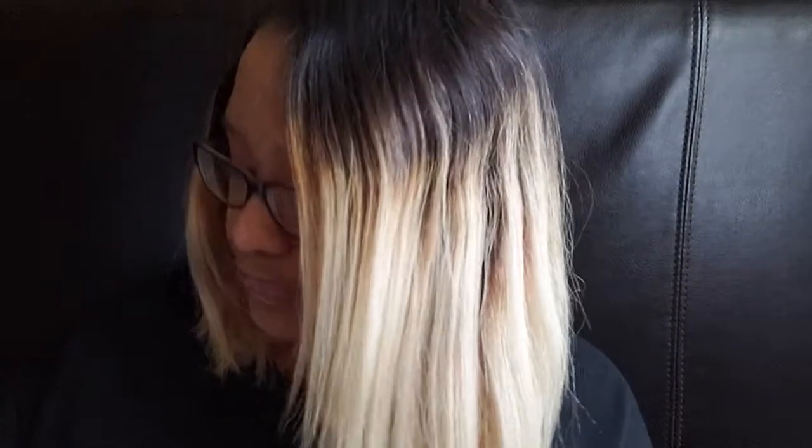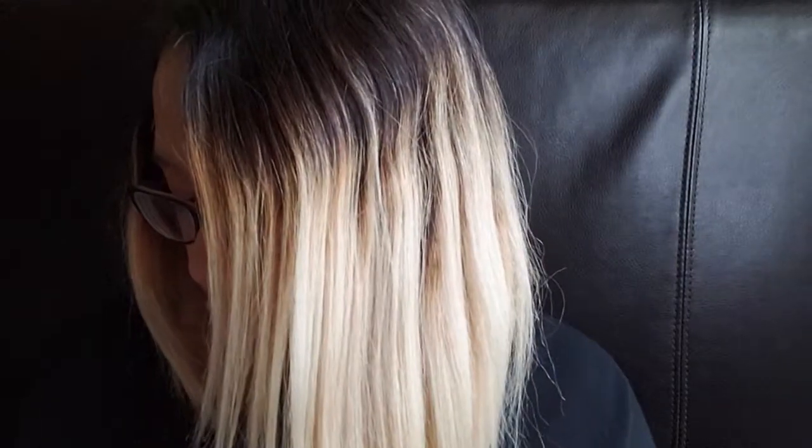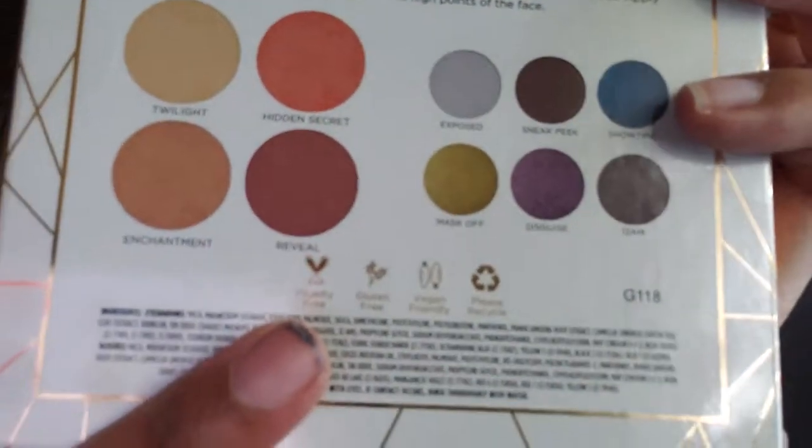Let's actually get into this right here. This looks like an eye product — it's a face palette. It is the Pure Complexion Authority Midnight Masquerade palette, a 10-piece face palette. Let's see what all is in here, it's in this beautiful little packaging. It looks like it's gonna have some concealer and some eyeshadow. It says right here on the package that it is cruelty-free, gluten free, vegan friendly, and always please recycle.